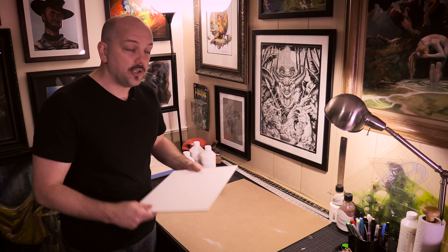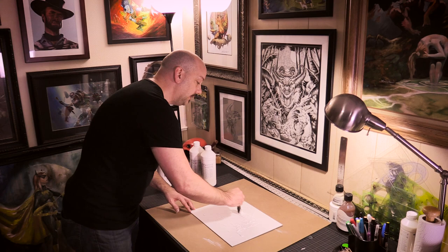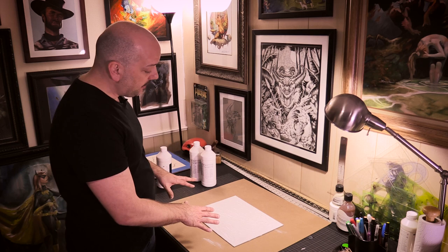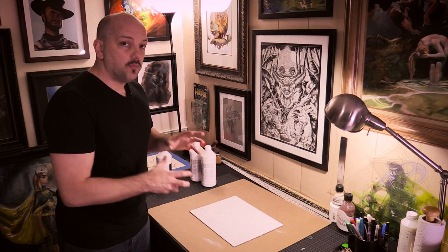I put some gesso down and use a foam brush to spread the gesso out. I've got my gesso on my surface here and it is really caked on there — it looks like I've just frosted a wedding cake. If I leave it like this, it is going to settle. It's not going to go back perfectly smooth, but it's not going to retain all of those brush strokes that I really want to be there.